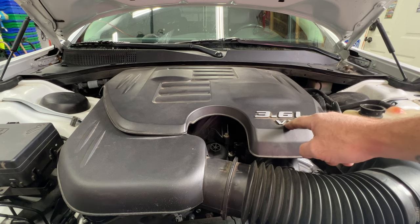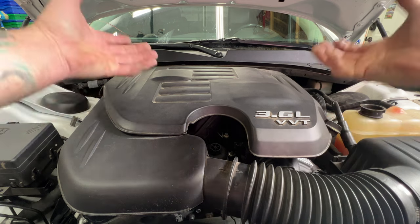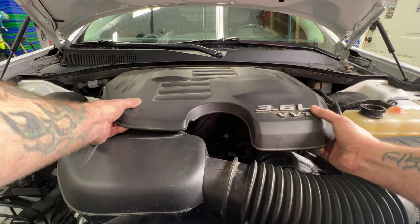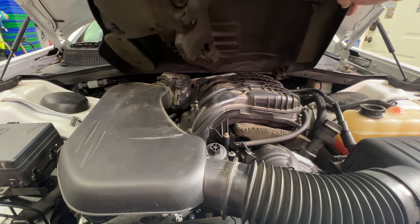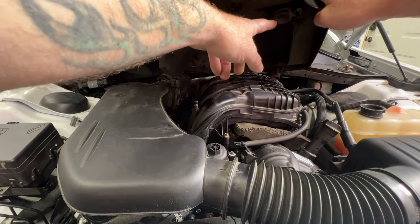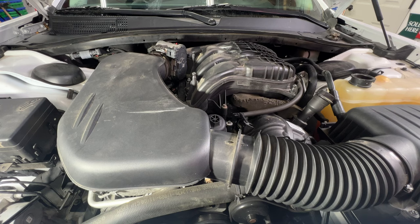Next we're going to need to remove this engine cover here. Go ahead and just lift up on it and it should just pop right off — just like that. If you look here, you got these little tabs which snap into these round parts here.